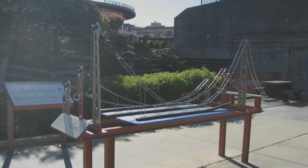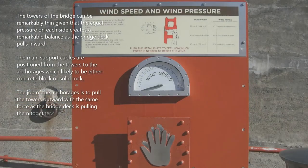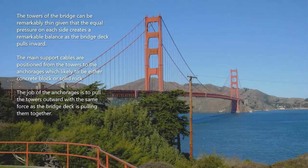The towers of the bridge can be remarkably thin given that the equal pressure on each side creates a remarkable balance. As the bridge deck pulls inward, the main support cables are positioned from the towers to the anchorages, which are likely to be either a concrete block or solid rock. The job of the anchorages is to pull the towers outward with the same force as the bridge deck is pulling them together.